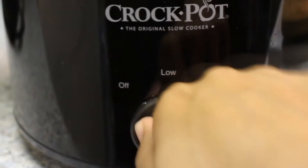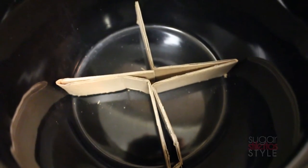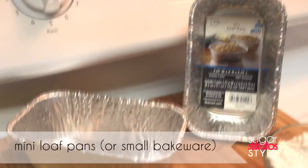We're going to start by turning our crock pot on high and cutting up a 1 inch strip of cardboard and folding that up so that our bakeware can sit on top of that. You're going to need mini loaf pans.